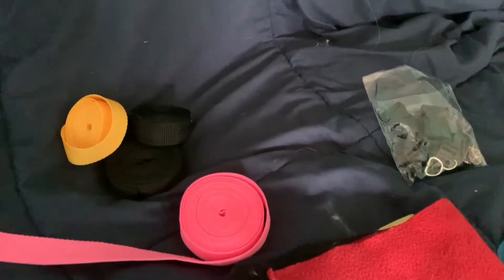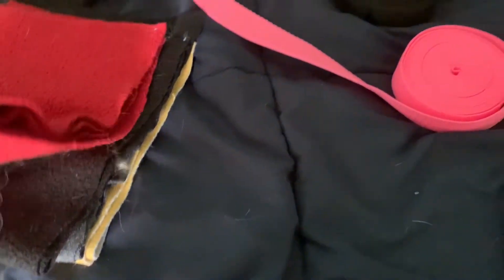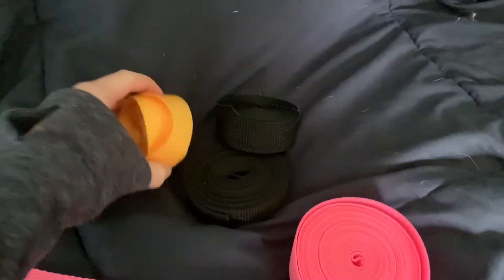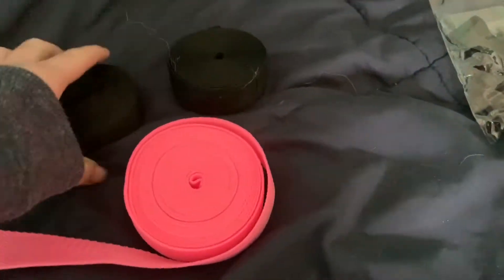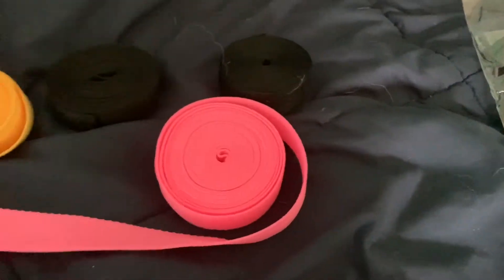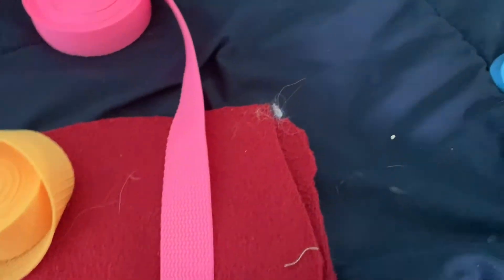The materials you're going to need: first, a type of fleece, or you could use felt — just any type of material. I'm going to do red for this one. You'll also need any color of nylon webbing. I have black, pink, and yellow, but I think red and yellow would look really nice.